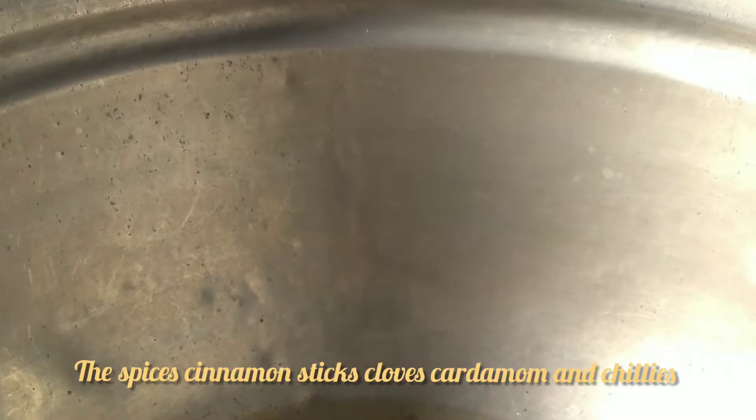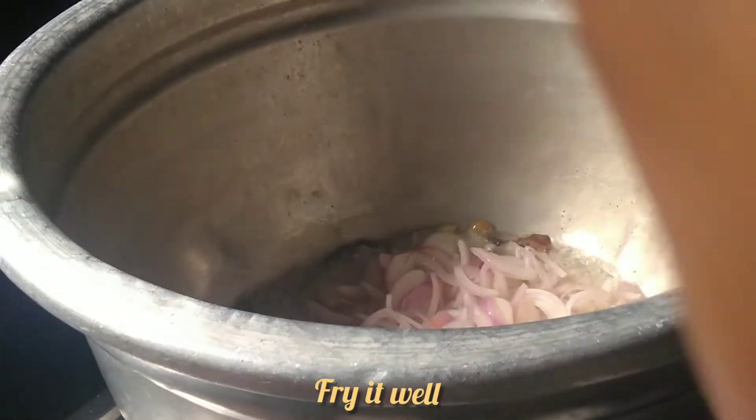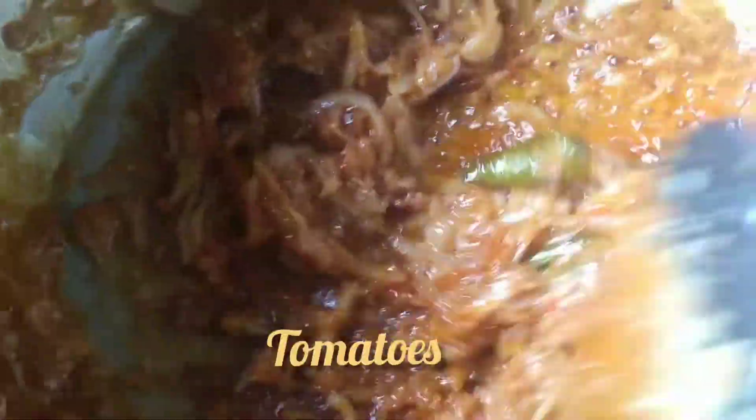We are going to put a pan on the stove. Pour into the pan and add chili powder, then mix it up.